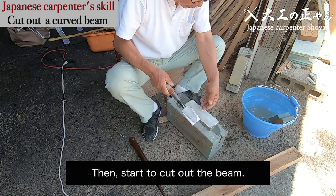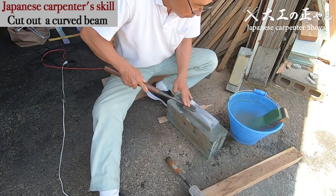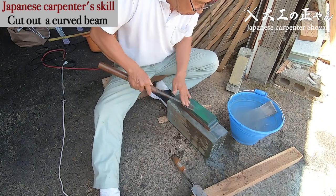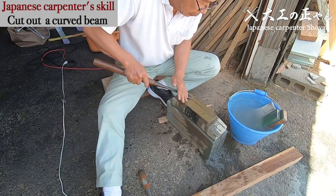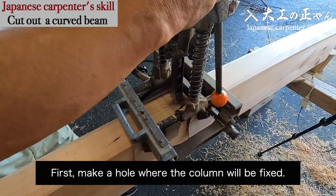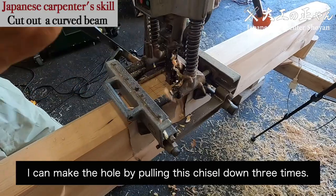Then start to cut off the beam. Before that, let me sharpen the blade of the chisel. First, make a hole where the column will be fixed. This chisel is called kakunomi. This can make a 30 millimeter square hole at once. I can make the hole by pulling this chisel down three times. This is an old machine, actually.